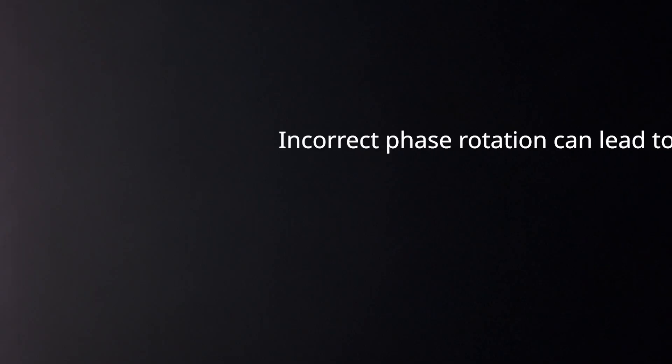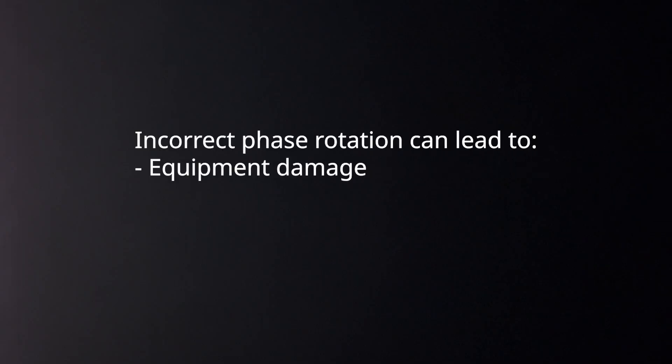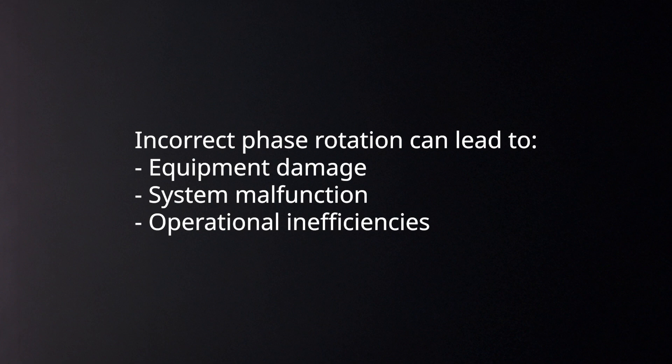Phase rotation, also known as phase sequence, is crucial for proper operation of any three-phase electrical system. Incorrect phase rotation can lead to equipment damage, system malfunction, and operational inefficiencies. This makes it vital for professionals like you to accurately measure and verify phase rotation.